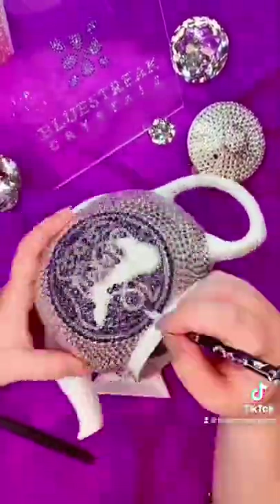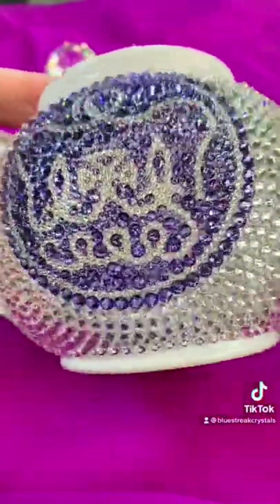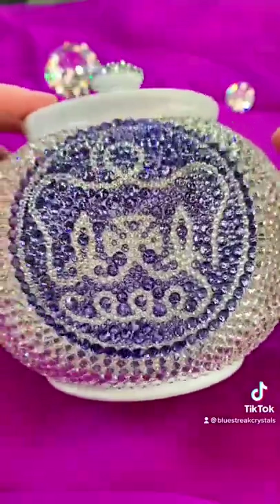I filled in the remaining spaces with the scatter style of embellishment with tanzanite and crystal from Serenity, and I am so happy with how this came out.